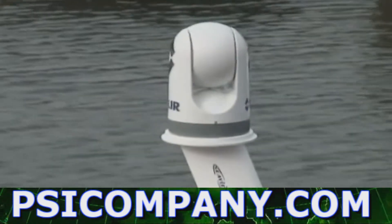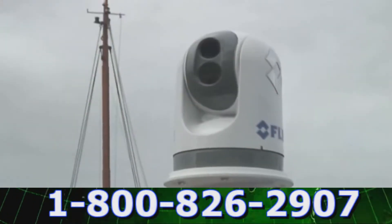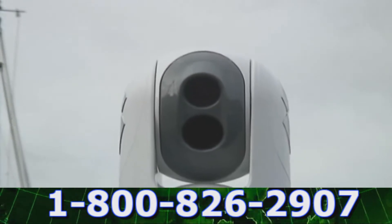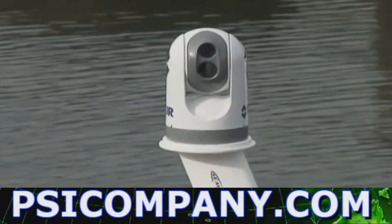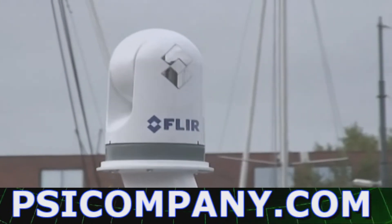The new FLIR Systems M-Series is a premium multi-sensor system packaged in a small ultra-compact gimbal, developed for the most demanding maritime applications. The FLIR M-Series is the perfect tool for nighttime navigation, shipboard security, man overboard situations, anti-piracy, and many other maritime applications.